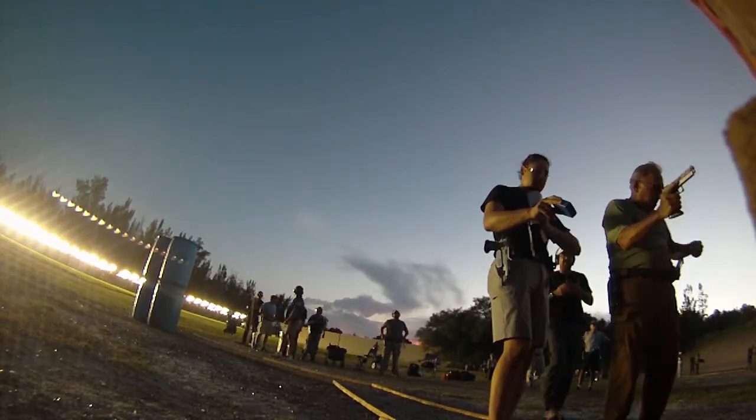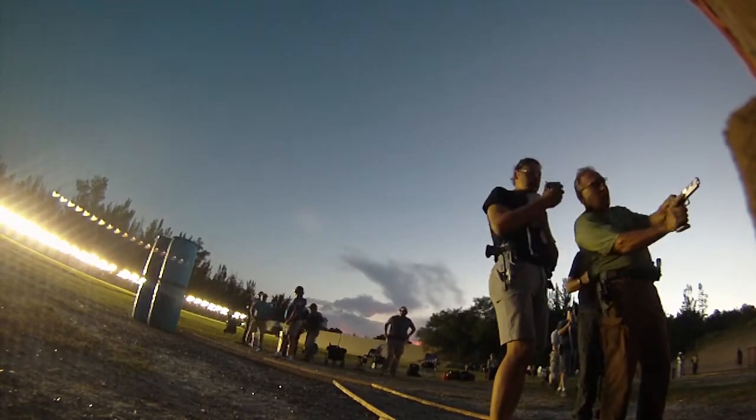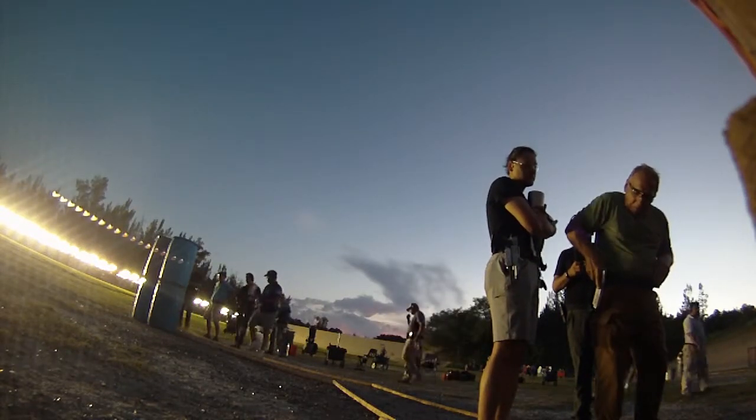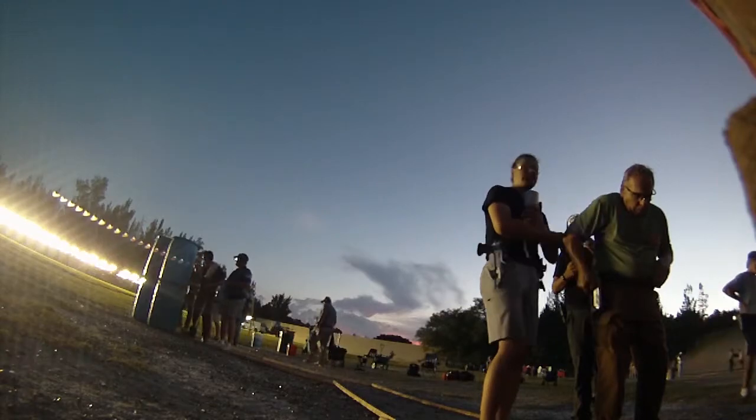Finished. I'm going to show clear. That's perfect. It's clear. Hammer down, holster. The target will tell you if you hit it or not. Yes. Range is clear. 2,752.